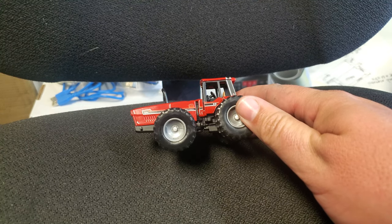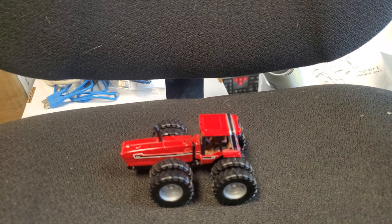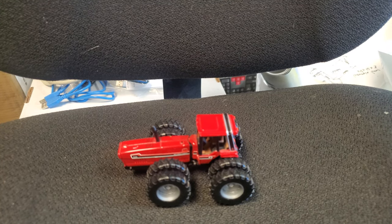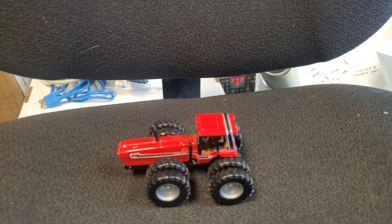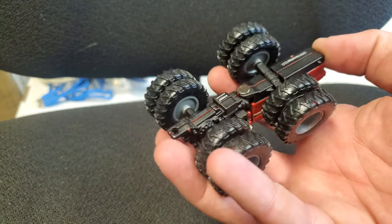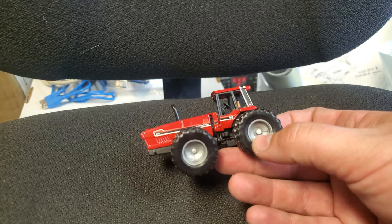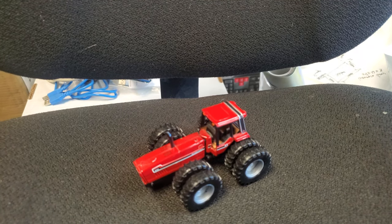These are all over the place still and not hard to get at all. You can go to a show and find these in what I'll call the five to twelve dollar range, just depending on how hard you look, who you're buying from, and if you know the guy and they'll give you a deal — at least out of the box. In the box these might be worth some money these days, but I've seen them out of the box for reasonable prices.